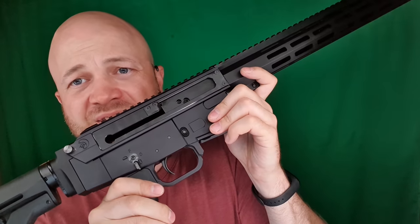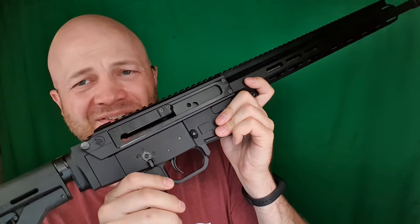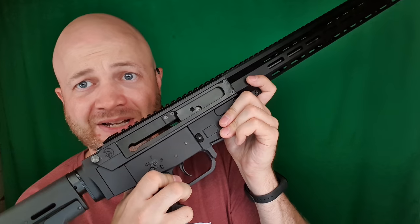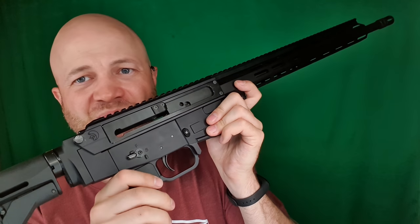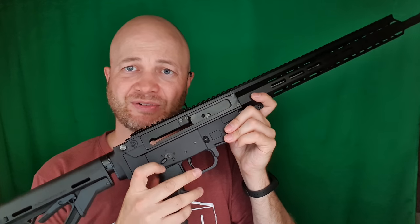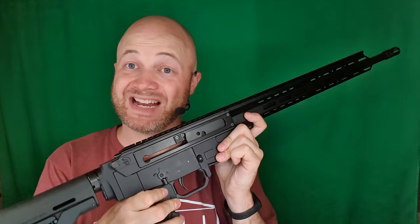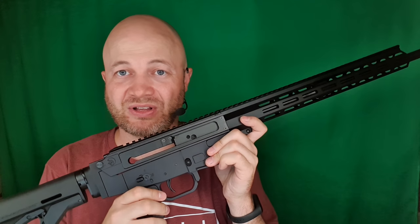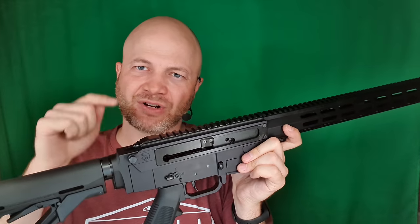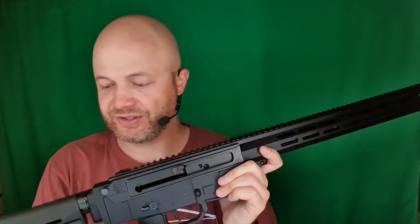One thing that I'd say is worse: the ambi safety on this thing is really, really stiff. Something's not right here — it's just way too stiff. It's not something I could do on a timer very easily. This is going to slow me down half a second to a second just trying to do that on the clock. So I'm either going to wear that in or take it apart and see why it's doing that.